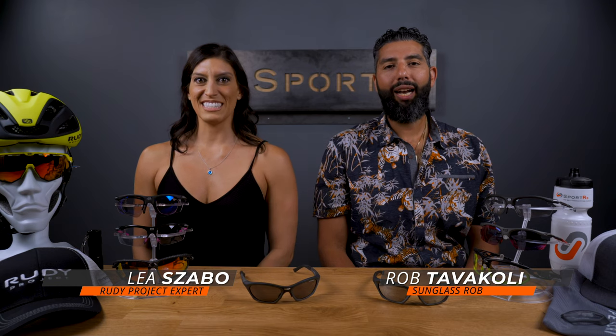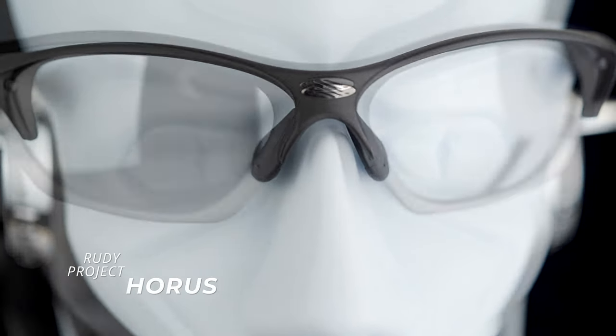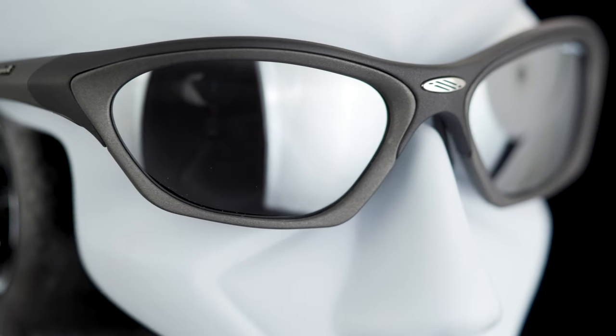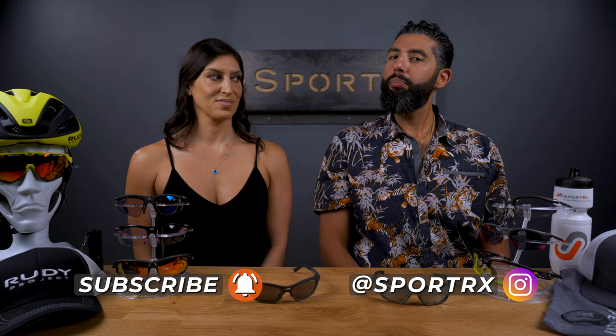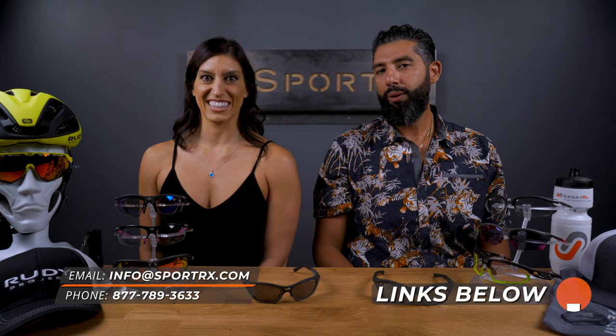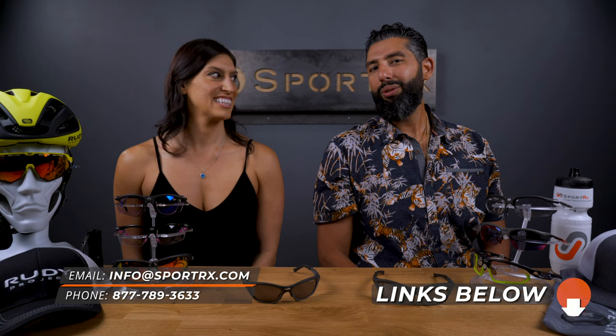Hey everybody, this is Sunglass Rob from SportRx, and I'm here with Leah from Rudy Project to talk about the ever-popular, always best-selling Rudy Project Horace. You should subscribe to the SportRx YouTube channel and put a comment down in the comment section if you've had a pair of Horaces or know anyone with a pair, or anything else you want to put down there.